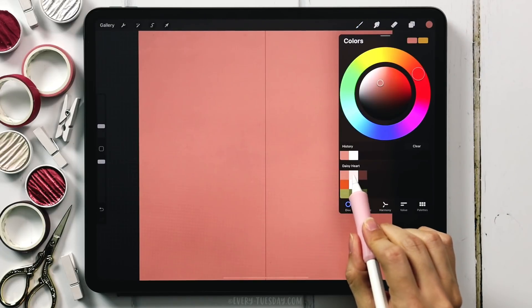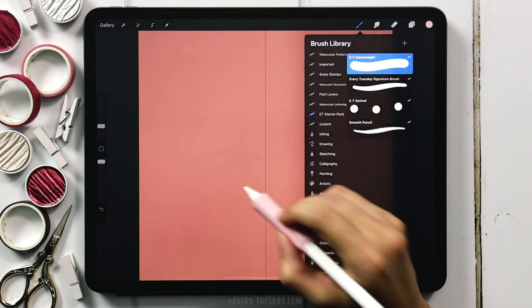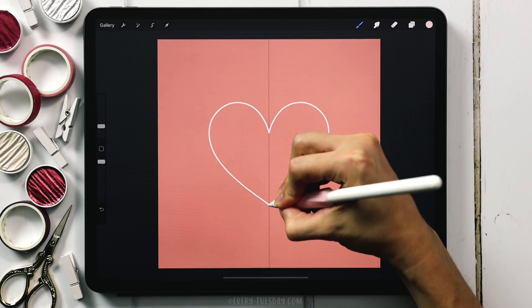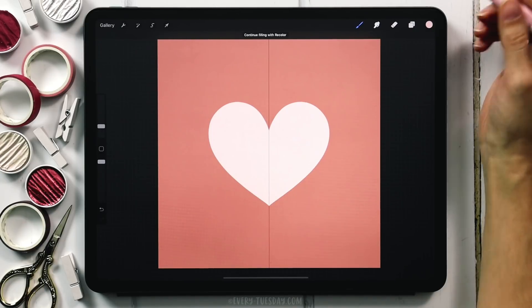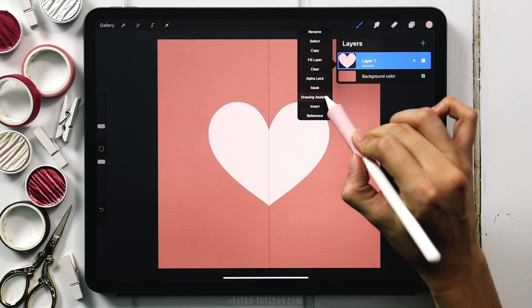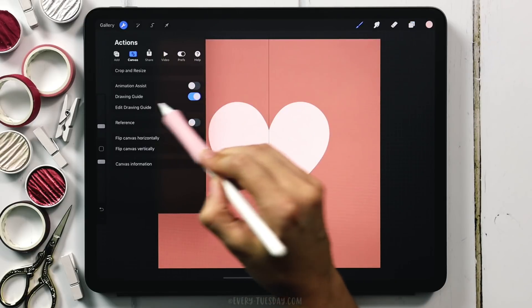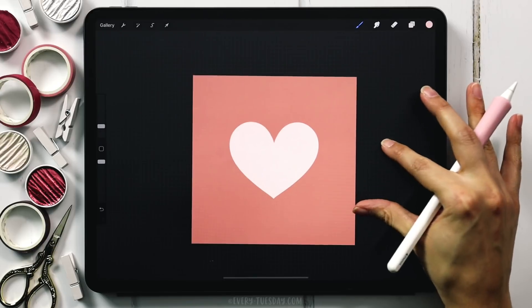I'm going to switch over to my lighter pink color, which is the second one at the top. I have my mono weight brush selected and I'm going to draw that heart. Once you have your heart drawn, fill it with color, and now we can turn off our symmetry settings. Come back to your layer, tap on the layer thumbnail, hit Drawing Assist to uncheck it, then hit the wrench and toggle off Drawing Guide. Now we're all set with our heart.